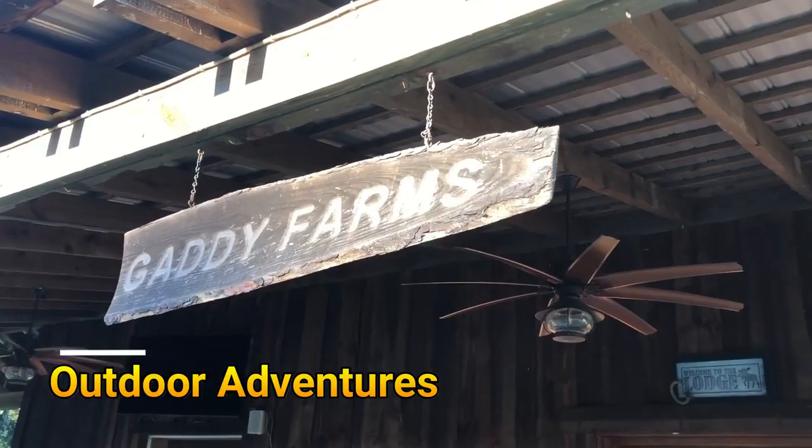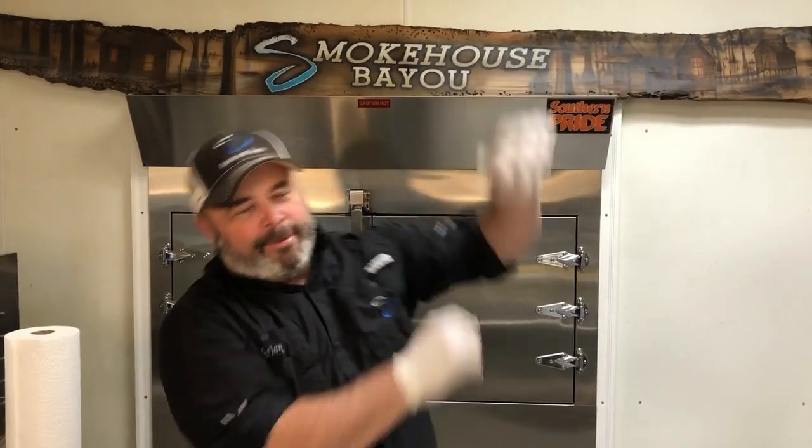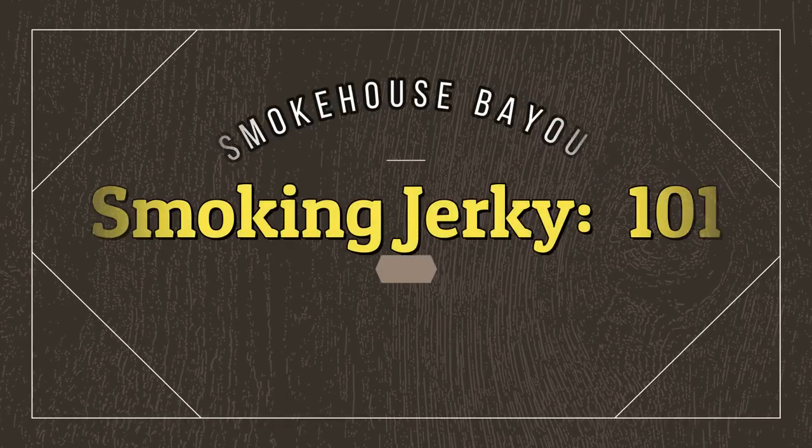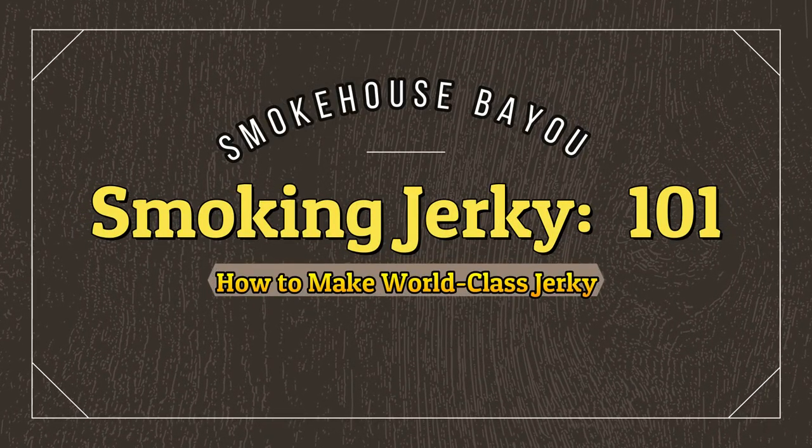Smokehouse Bayou. You ain't never had it so good. Alright guys...